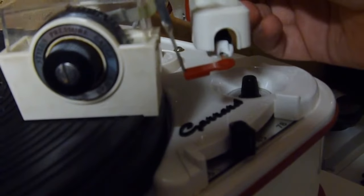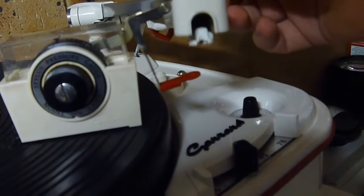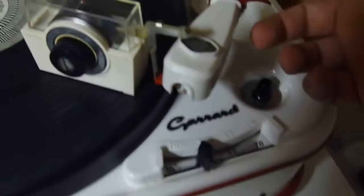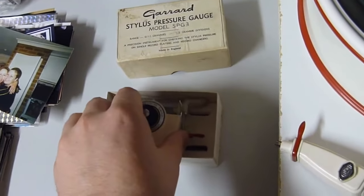I'll just take this record off real quick, pop that down there like that — and pretty much exactly 2.5g. That's a lot better for the records and the stylus and everything as well. I'll put that back in its little box.